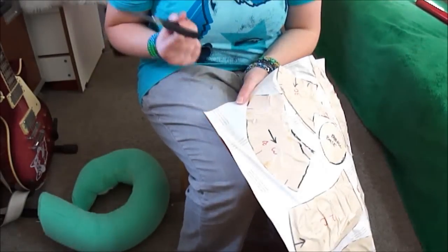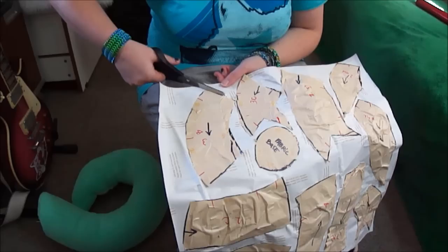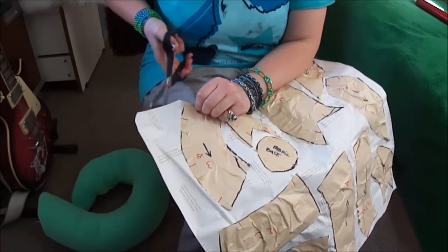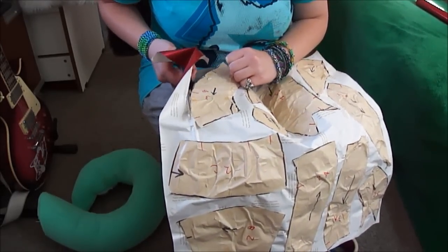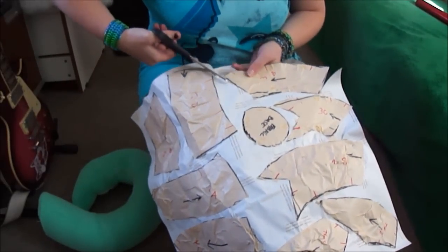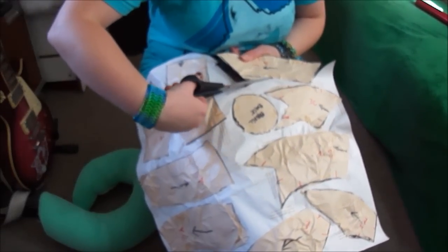For this next step I'm actually going to cut out my pattern pieces. That's a fairly easy process. I don't leave any seam allowance because I draw that on my fabric. So I want to cut as close to the tape as possible without actually cutting the tape, and then just discard any excess paper.